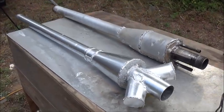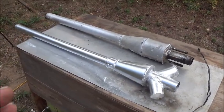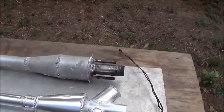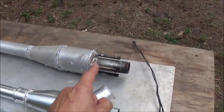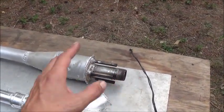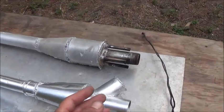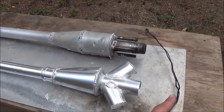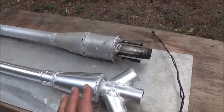Now that I've showed you how to build the Tesla valve for a PulseJet engine, I wanted to show you the PulseJet that I've put together for that Tesla valve. I'm going to add the Tesla valve to the front end of that, so we'll have a hybrid Tesla valve pneumatic valve system that'll give us a jet engine capable of taking off from a static position.